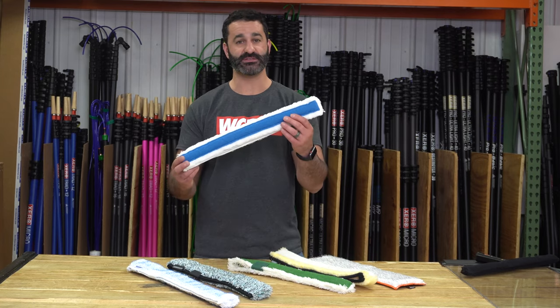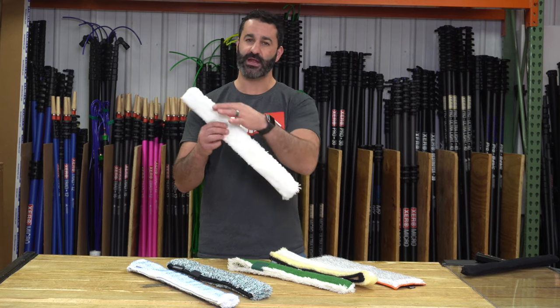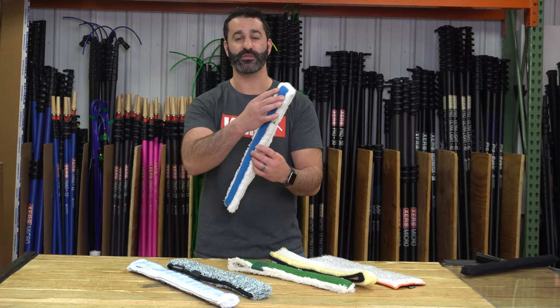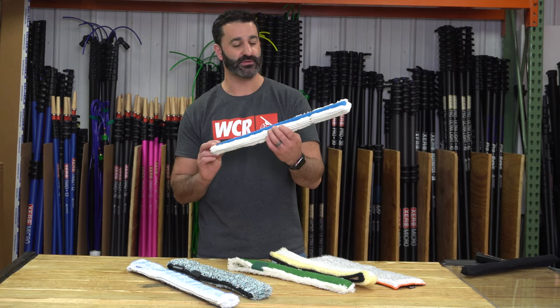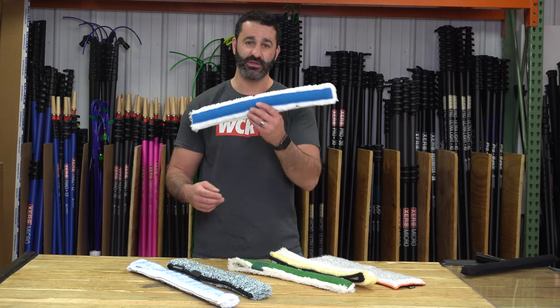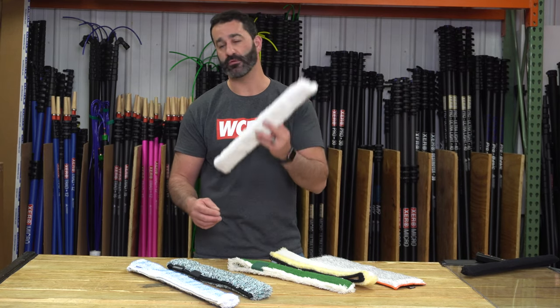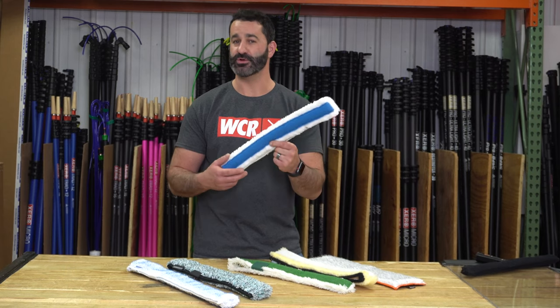Next, really, really similar — it's Pulex with the abrasive sleeve. Same thing. It's kind of their FT12 sleeve, but flip it over and there's a blue aggressive abrasive strip sewn in on one side. So you can get rid of all that hard, built-up crap on one side, flip it over and take care of the normal dirt on the other.